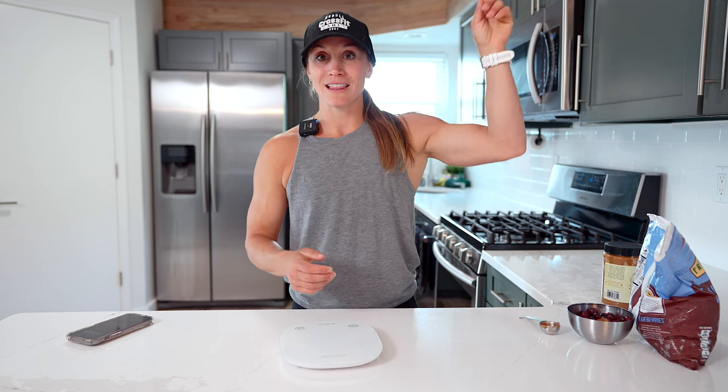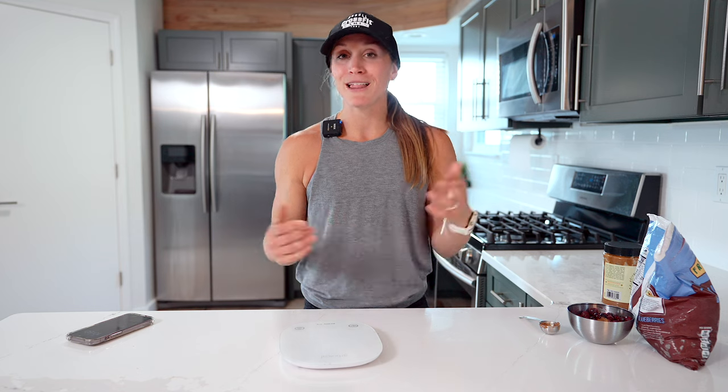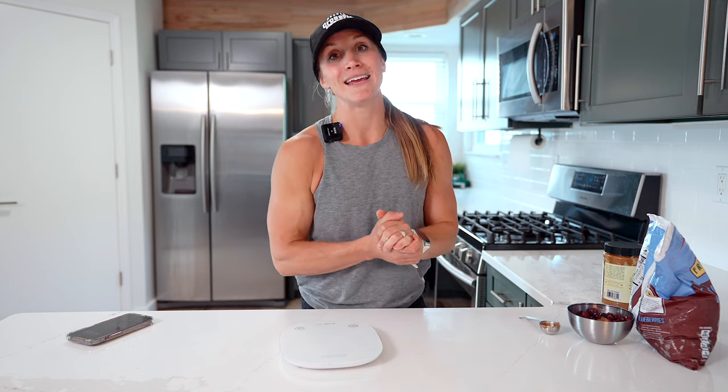If you want to learn more about macro tracking, how it can help you, and more tips, check out the link above — we have a macro tracking guide that's going to be really valuable. If you liked this video, please smash the like button and comment below with any questions. I hope that was helpful on using a scale. It's really not that intimidating and it is super beneficial. Have a great day and we'll see you in the next video.